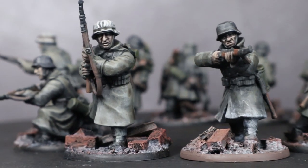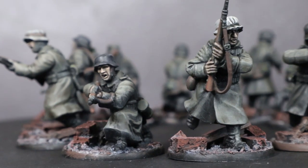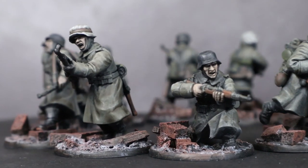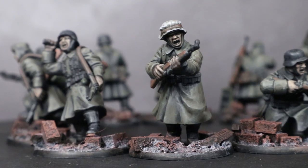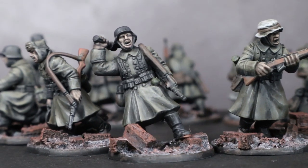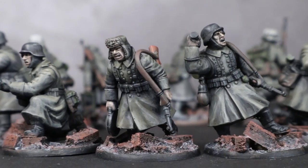And here we have the finished squad of German infantry that we painted, not including the base, in around 2 hours time. The results are not quite as good as the traditional base coat wash highlight technique but they are good for the tabletop. The low paint time and few paints needed means you can get plenty of these painted up and onto the gaming table in no time at all.